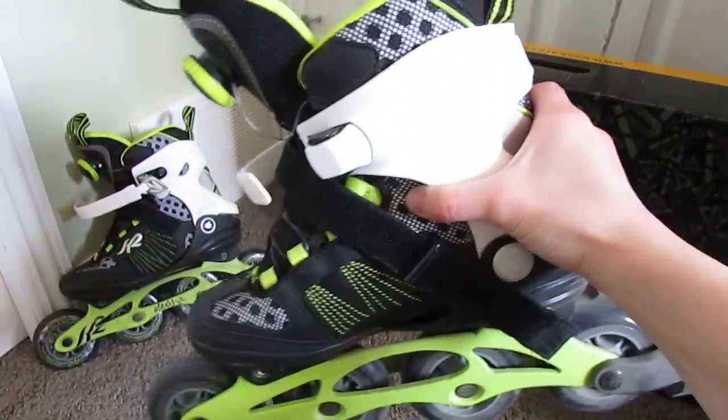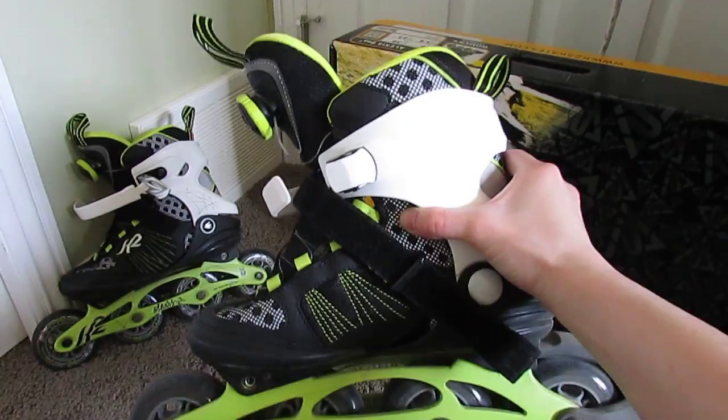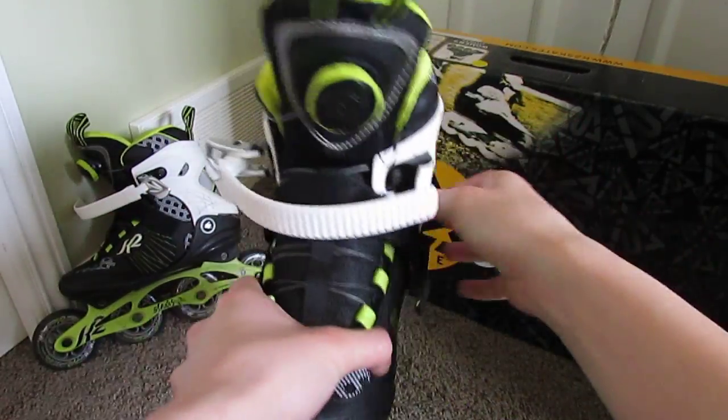And honestly, I always say comfort first. These are by far the most comfortable boot I've ever worn — that's why I'm doing this review.